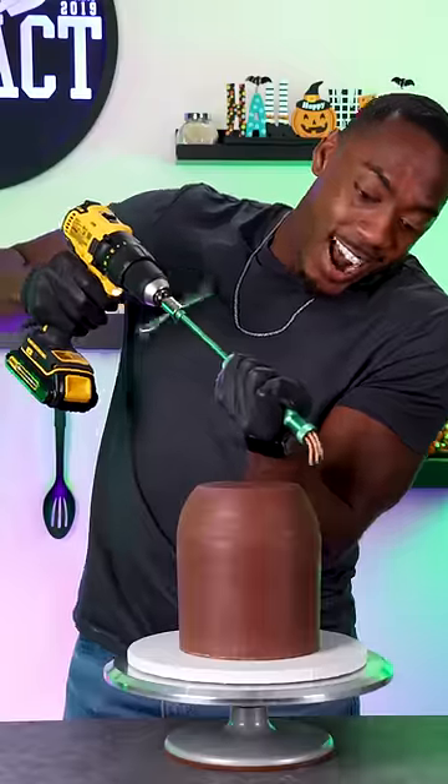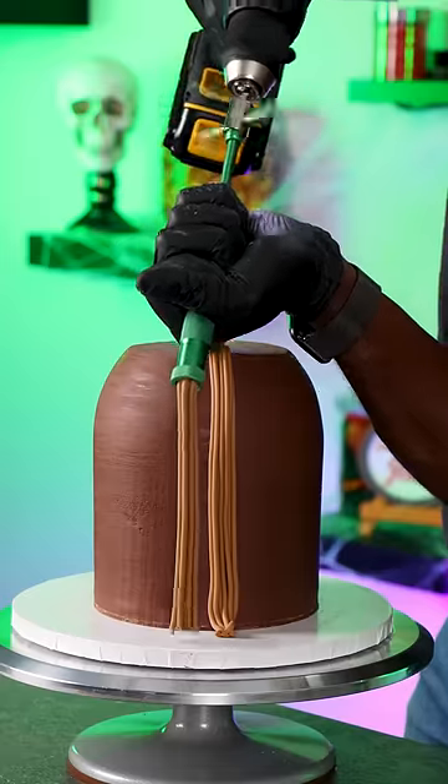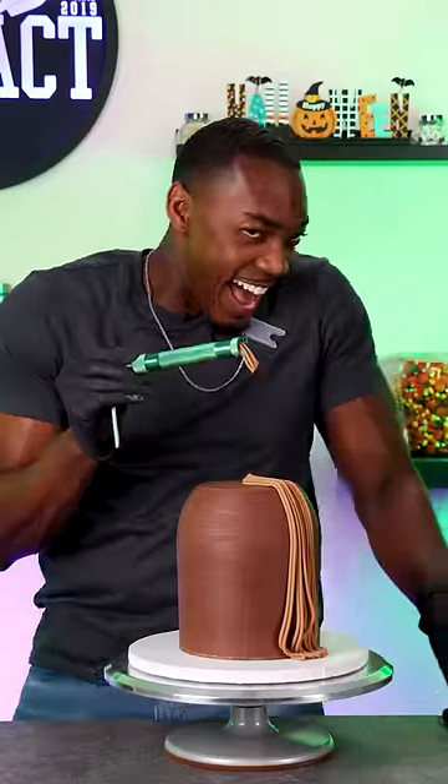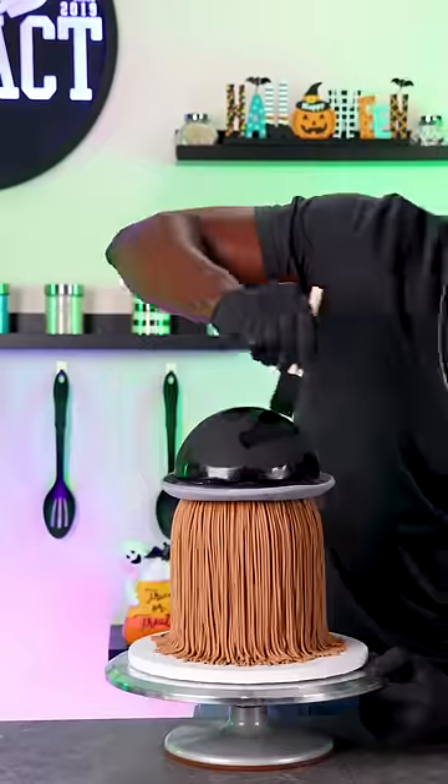Now I have to add the strands of hair, and because I have to make so many of these, I'm using a fondant extruder and a power drill to help me get this done faster. This is where I needed an extra pair of hands, but I did manage to work it out and finished wrapping the cake with the fondant hair — and this took a lot longer than you may think.